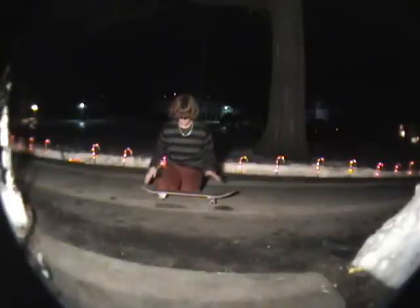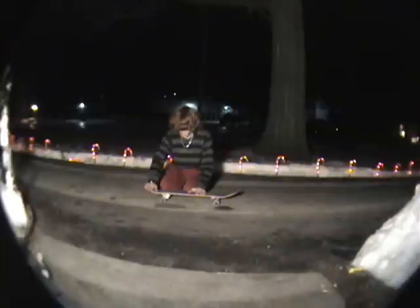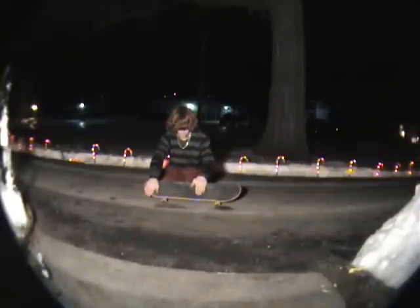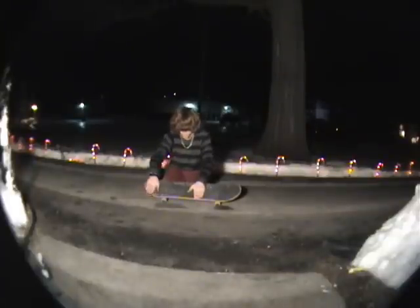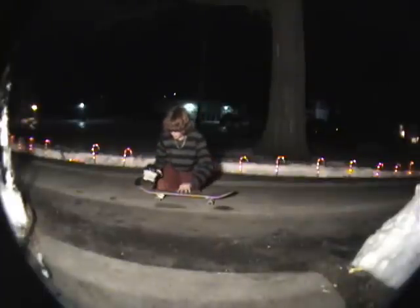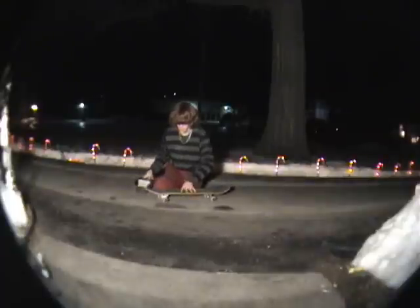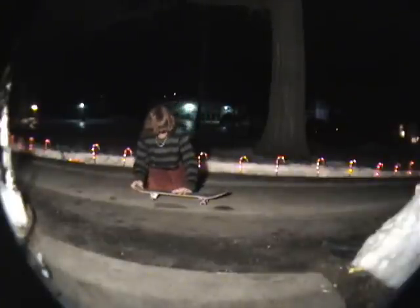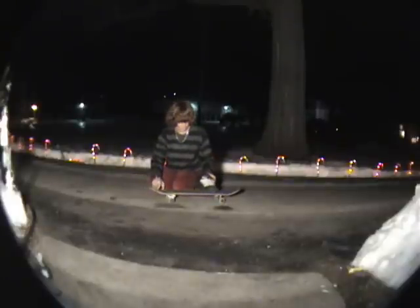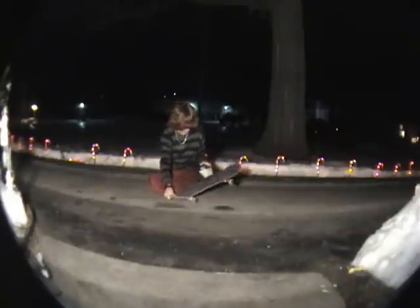So compared to your feet position for a backside pop shove-it, for a frontside you want to move your front foot up more and your back foot back more. With your back foot, you use your toes to push down and in, and your front foot you pull back to keep the board flat.